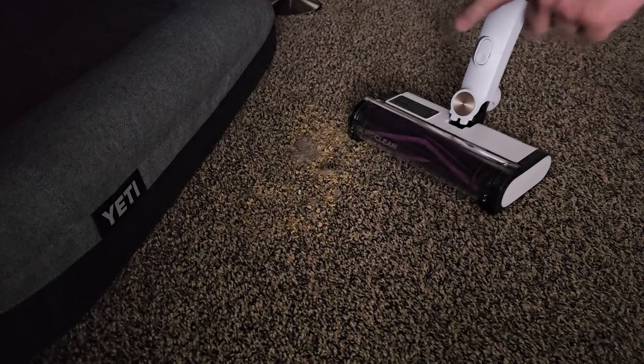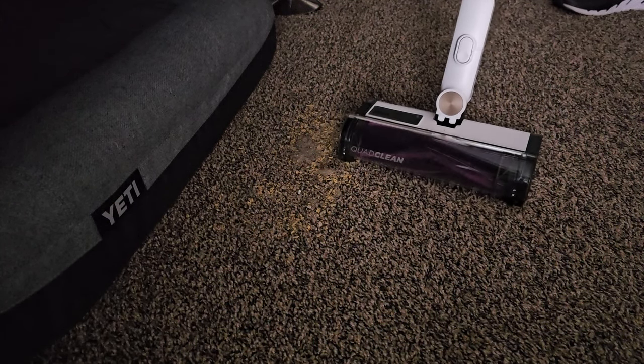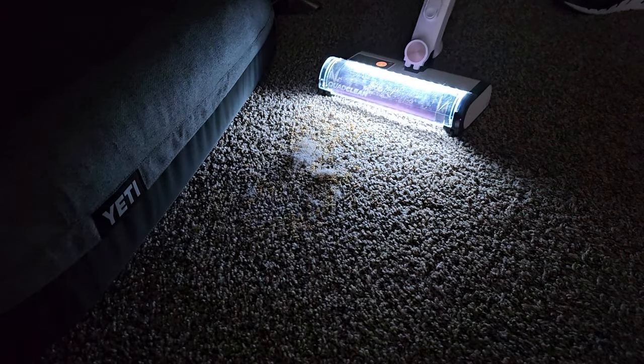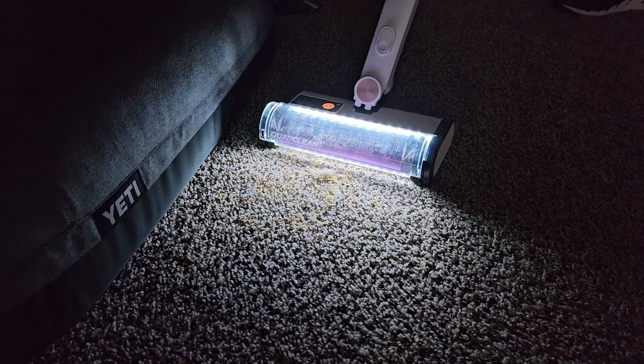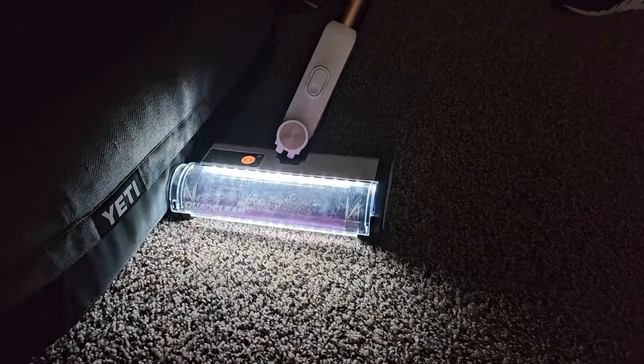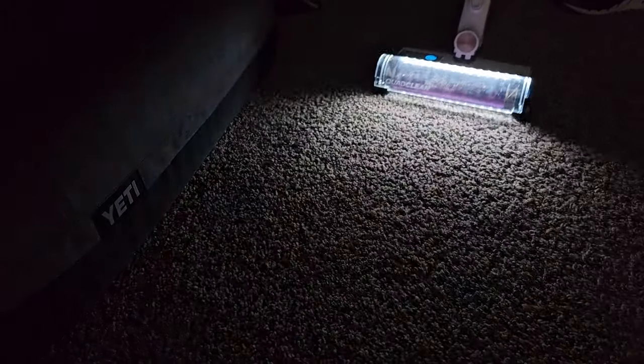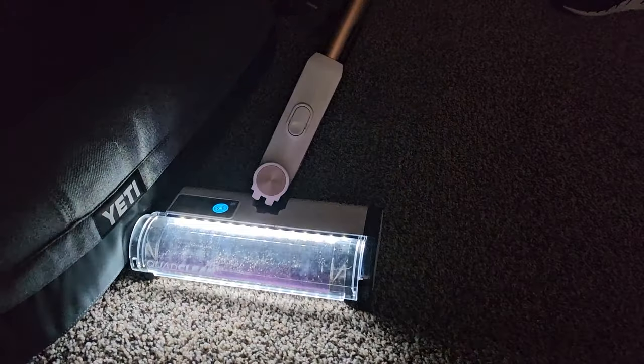I've got some dog hair on this carpet. Let's watch the auto detect for the light — we're going to see the light come on bright. So it's sensing that dirt and I can really see where I need to go. It's really dark right here, and this is another way it helps save battery by not keeping that light on bright all the time.